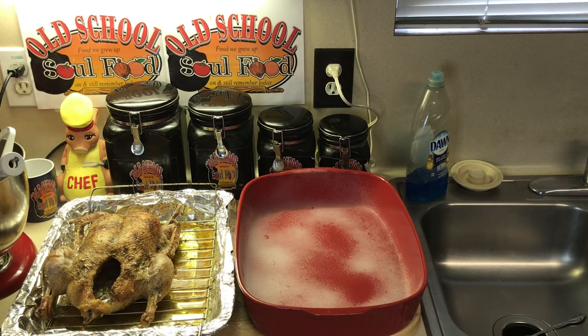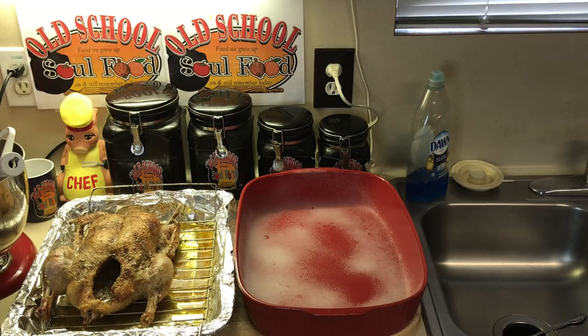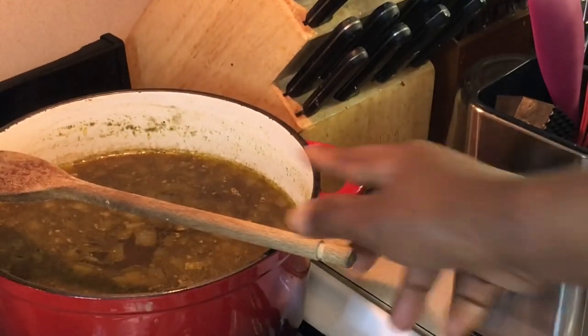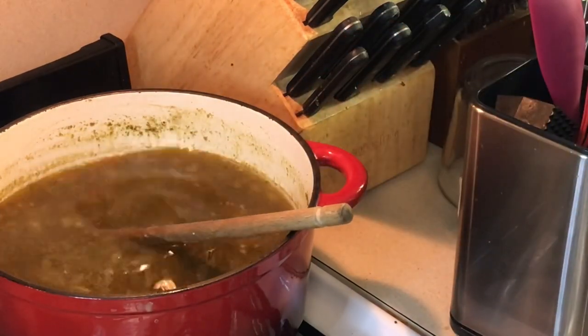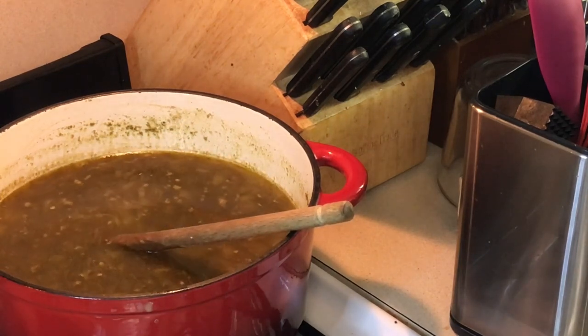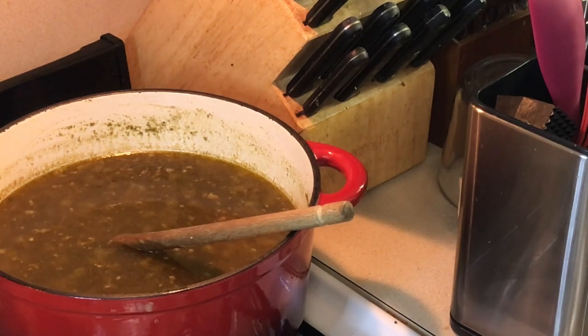I'm going to put my dressing together. I got my cornbread all crumbled up here, and I got my old school turkey stock. See that nice rich stock for the dressing? I'm going to put my dressing together — I did this for Thanksgiving, so I'm not going to put this on video. I'm going to knock it out quick, then come back and put the duck in the dressing, and show you the gravy. We'll be right back.